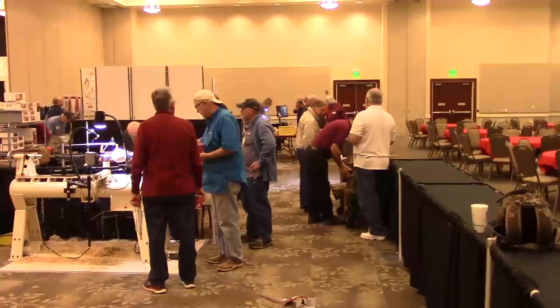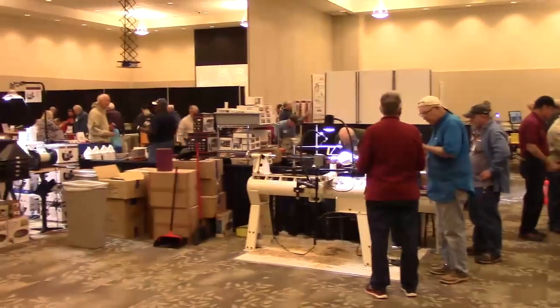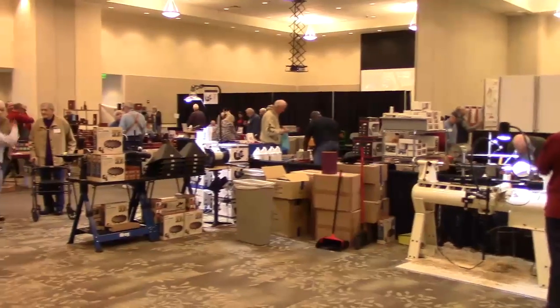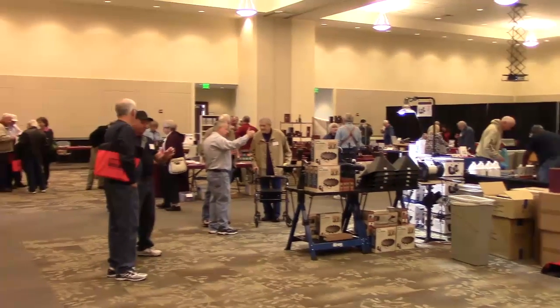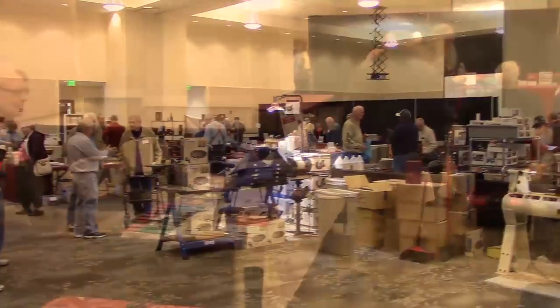Here we are in the vendor area. This is not nearly as big as the American Association of Woodturners Annual Symposium, but it's smaller and intimate. You get to see all your friends from the region, and the same vendors tend to come every year, so it's a lot of fun. We'll get closer to some of these here in a moment.